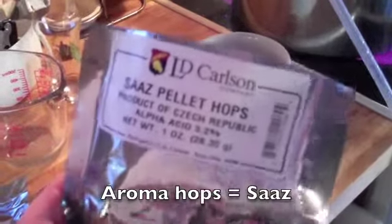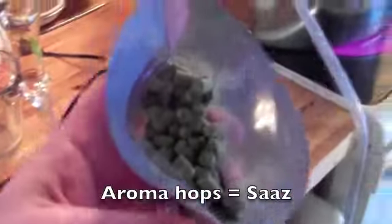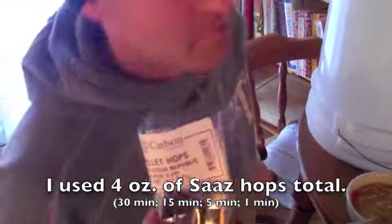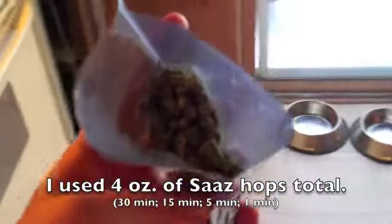I'm about ready to throw these hops in there. Have a whiff of that — nice, smooth.